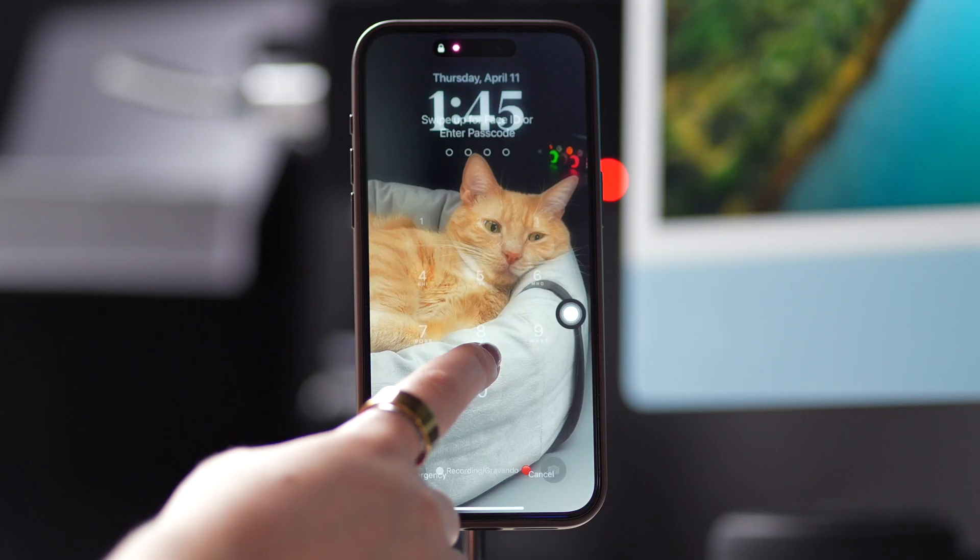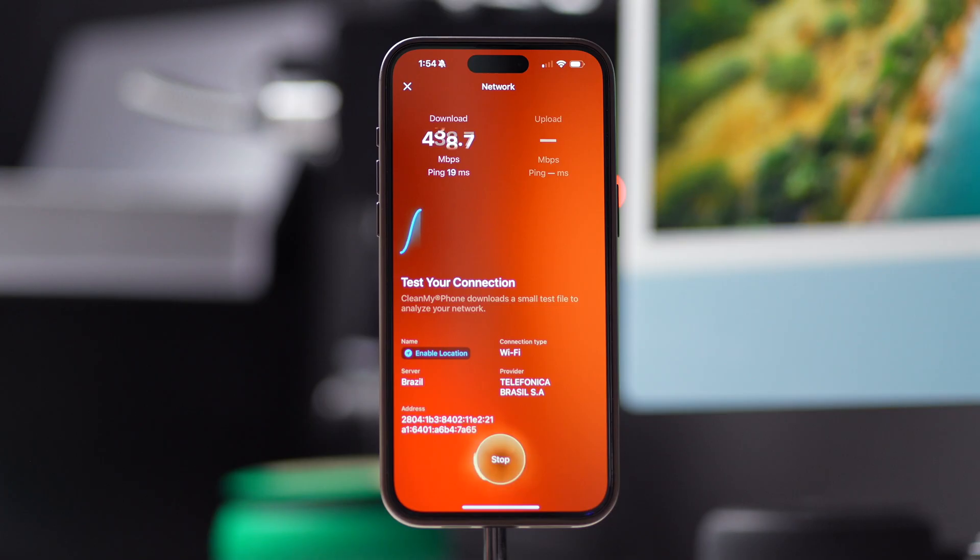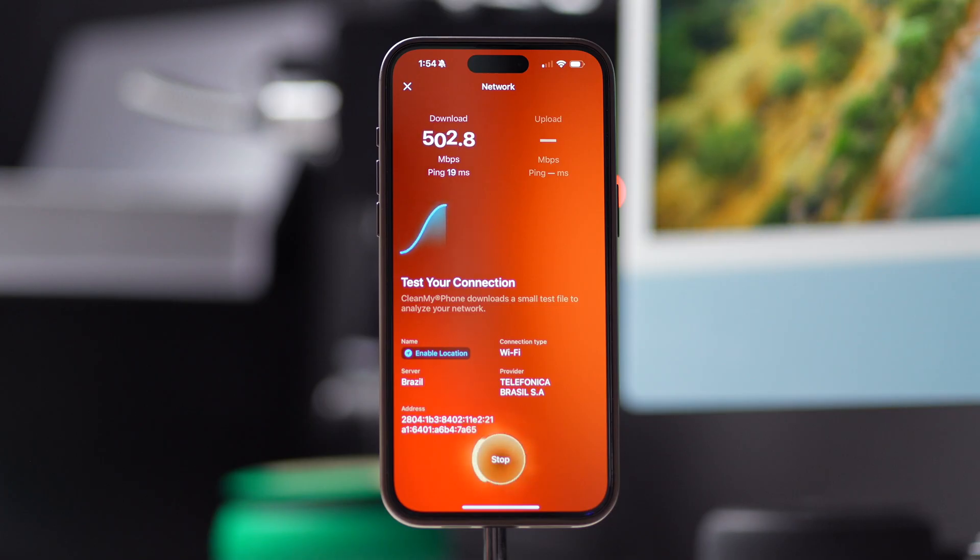And there you have it. These are a few ways for you to clear up RAM, free up space, and test the network on your iPhone. If you found this video helpful, give it a thumbs up, subscribe to our channel, and don't forget to ring the notification bell. That way, you stay in the loop for all things iPhone. Thank you so much for watching, and we'll see you next time.